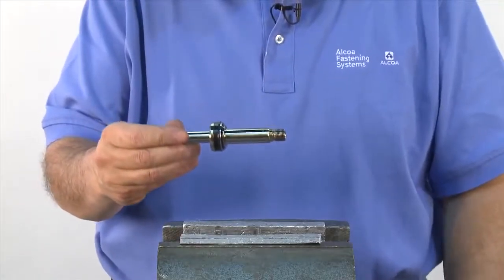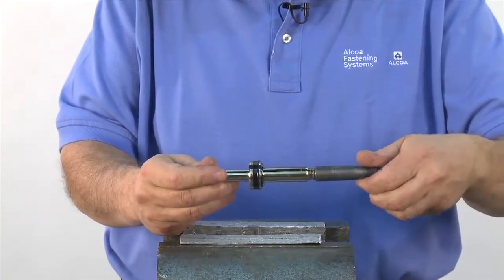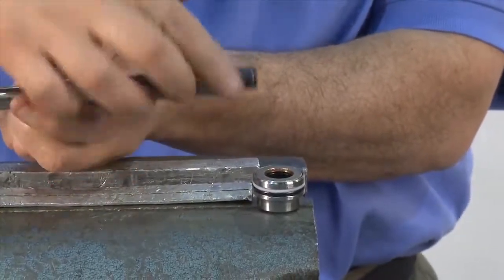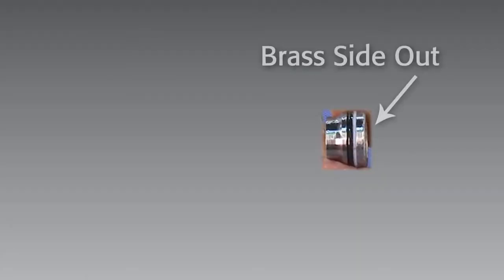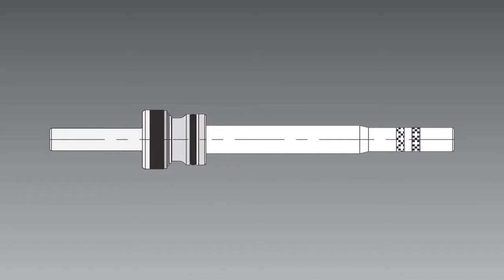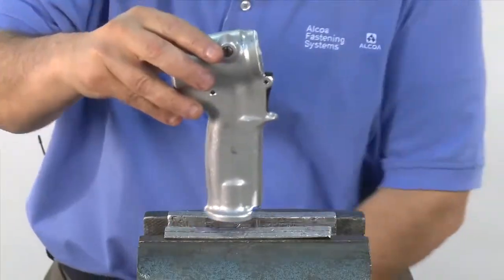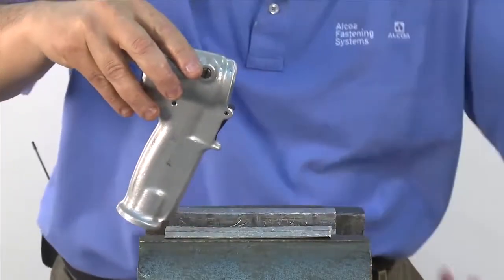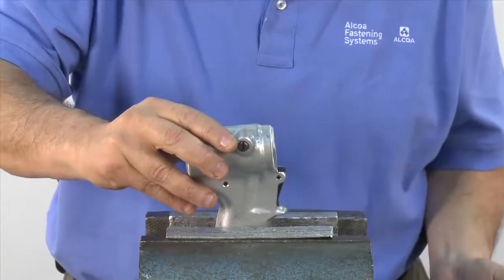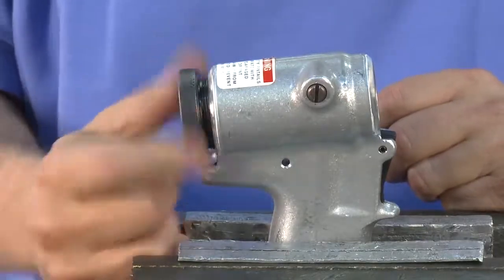Now it's time to reassemble the piston. First, make sure all the seals have been properly replaced. Then thread on the piston bullet without the spacer. Add grease to the bullet, and slide the gland, brass side out, all the way down the piston. Now the piston assembly is ready to go back into the tool. Using a vise, we'll reassemble the piston into the head handle. Take the assembly tool for the back of the head and thread it into the cylinder — this is to help ensure there's no damage to the O-rings or seals.